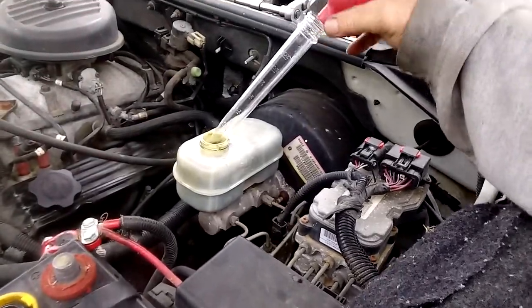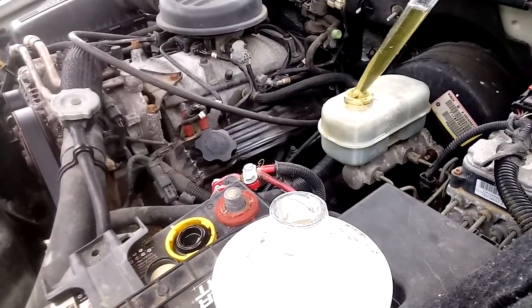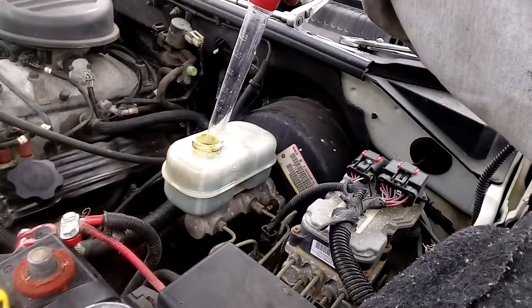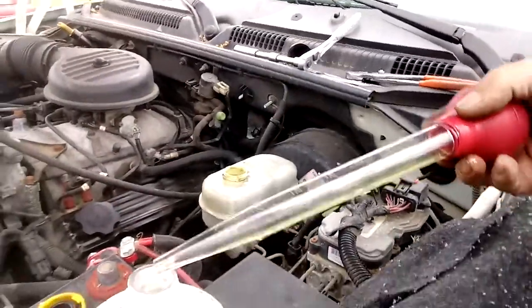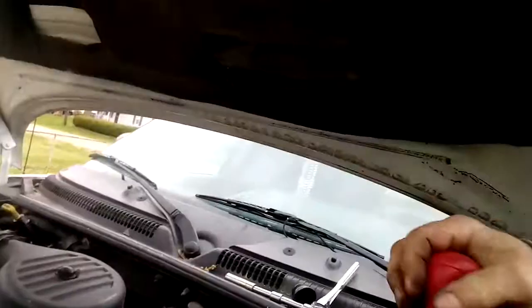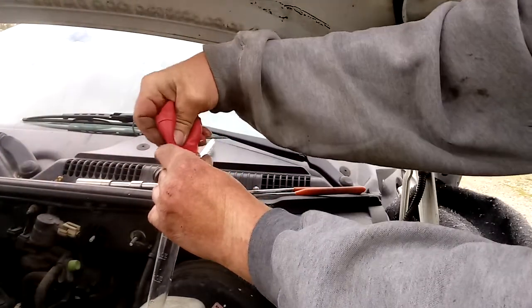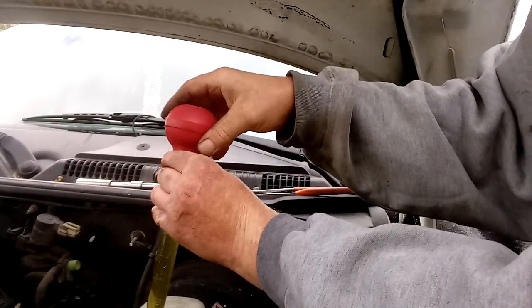This turkey baster really sucks - the brake fluid is eating up the rubber on it already. I'll have to tape it on there or buy one from Kroger's. These things really do suck for this job.